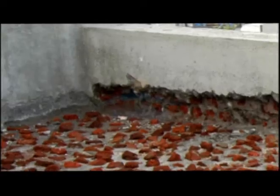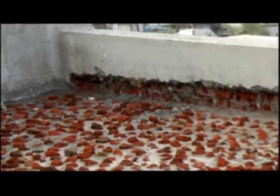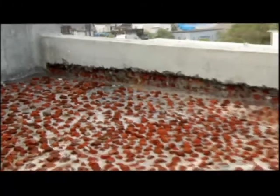For waterproofing of roofs in new construction, I use the traditional waterproofing systems like BrickBatKoba, but I find that over time cracks appear on the roof and cause dampness in the room below. Can you suggest any solution?